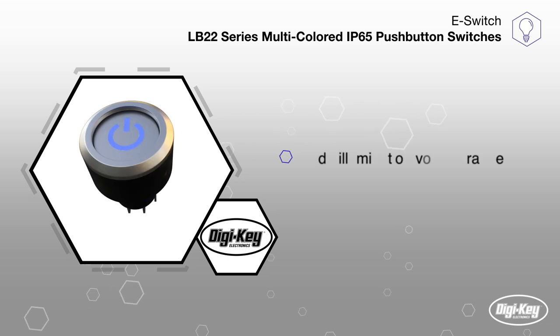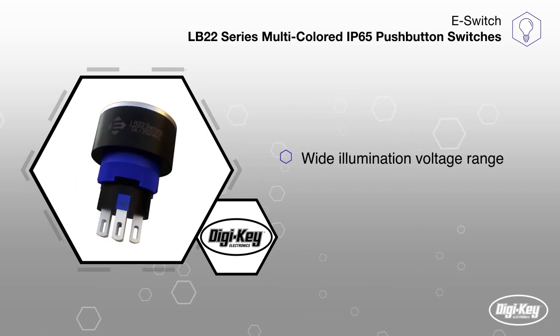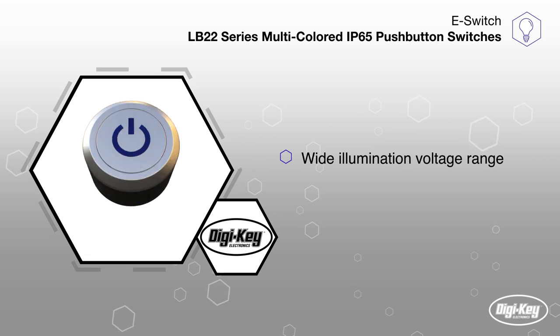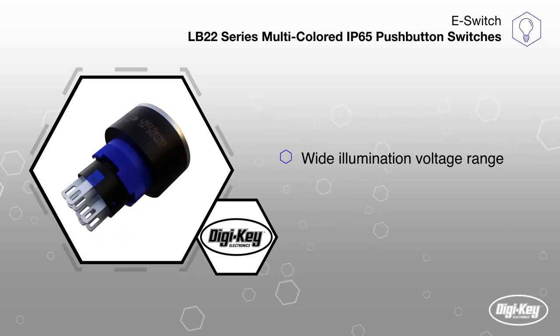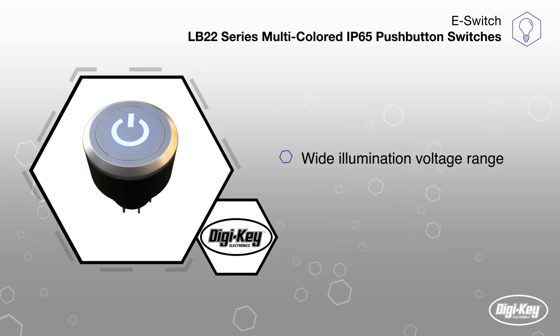The LB22 series comes with or without illumination. Illumination voltages range from 3 to 220 volts, allowing users to customize their brightness level to ensure easy visual confirmation that the switch is engaged.